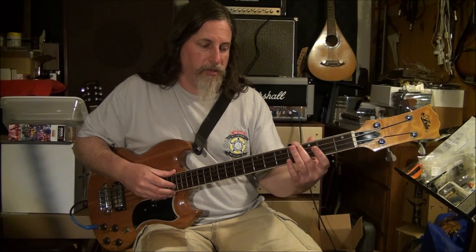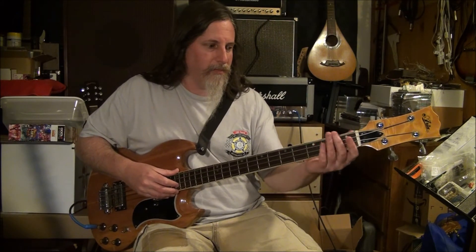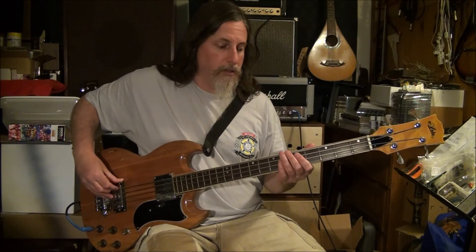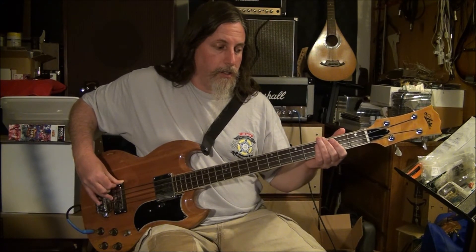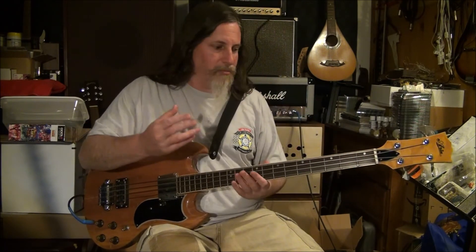So if I play the harmonic at the fifth fret and slowly move my finger to the fourth, the third, even the second, and even towards the first, you'll hear all of these harmonics. Even at the first fret, you get a thud and a really high, like a chirp of a harmonic. So really, anywhere I put my thumb, if I'm playing with any kind of volume, there's a harmonic that starts sort of welling up from the deep.